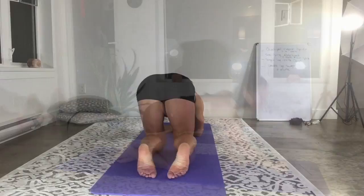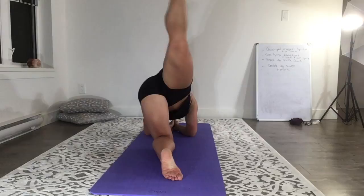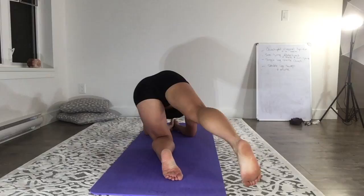Then we're going right into extension cross back, going side to side with the lift in between, pointing the toe, lifting from the glutes, really squeezing the glutes, keeping your abs nice and tight, trying not to let your spine twist and shift side to side.